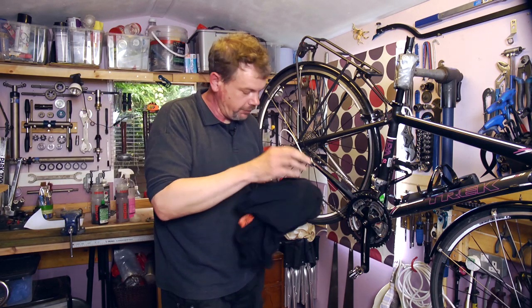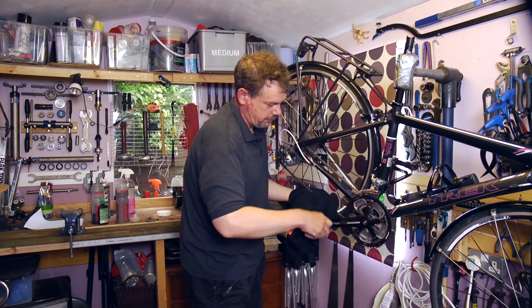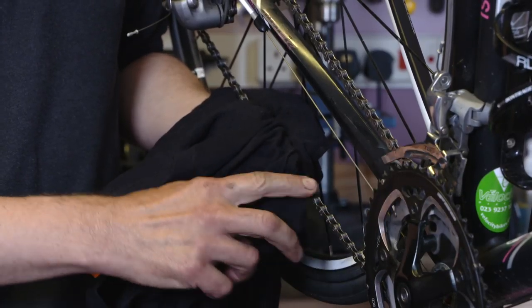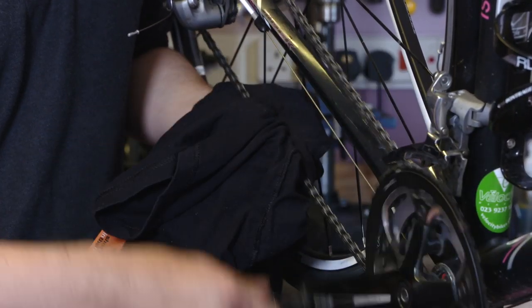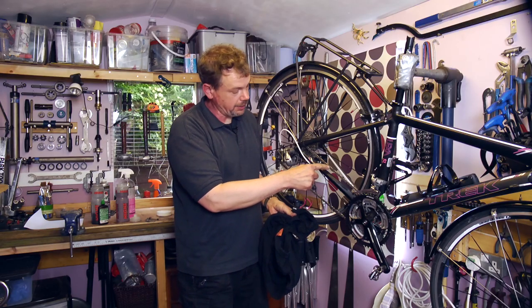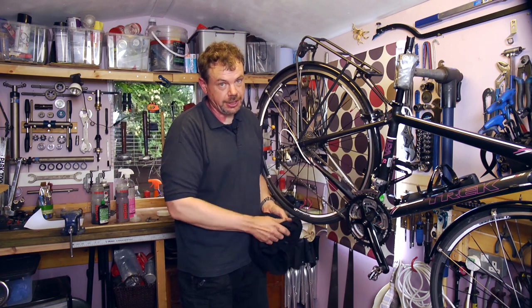We take a lint-free rag — an old t-shirt — wrap it around the chain and just run it through. The action of doing this will wipe the surface of the chain with lube so that it has some protection from rust. So there we are, it's as simple as that. We now have lubricant inside the chain and a very thin coating on the outside — that's a properly lubed chain.